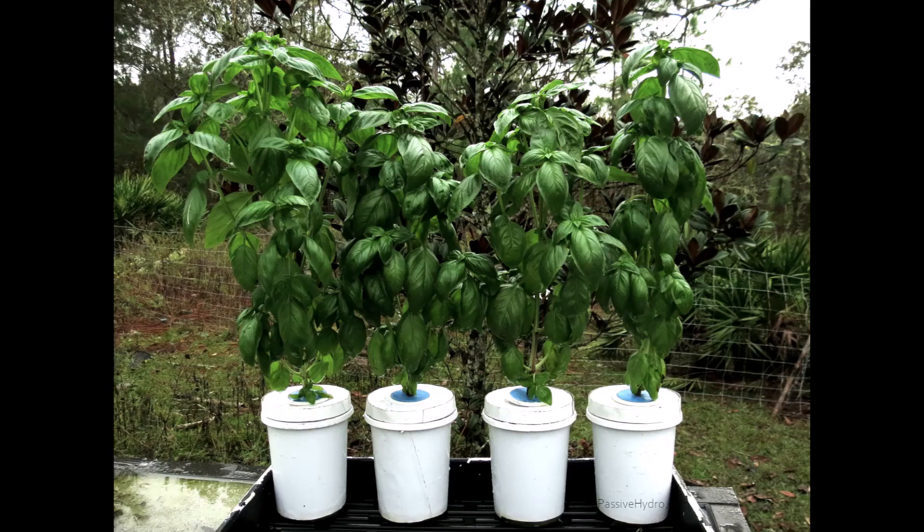Another ten days and the plants are getting thick. I think they really appreciate having that large humidity chamber where their oxygen roots can thrive.